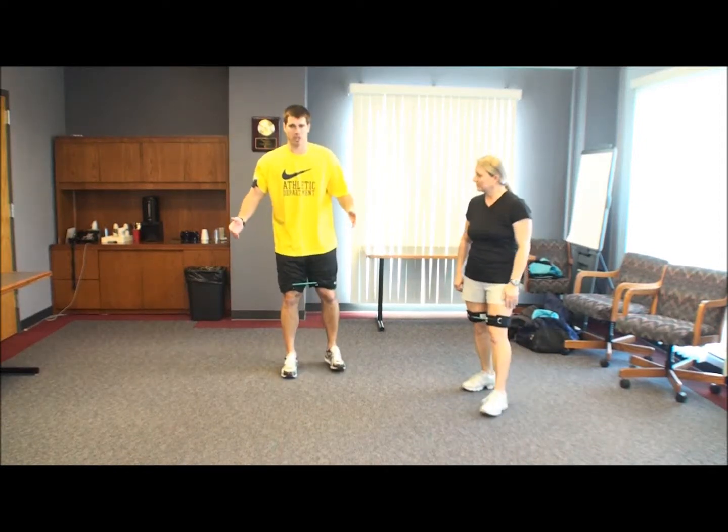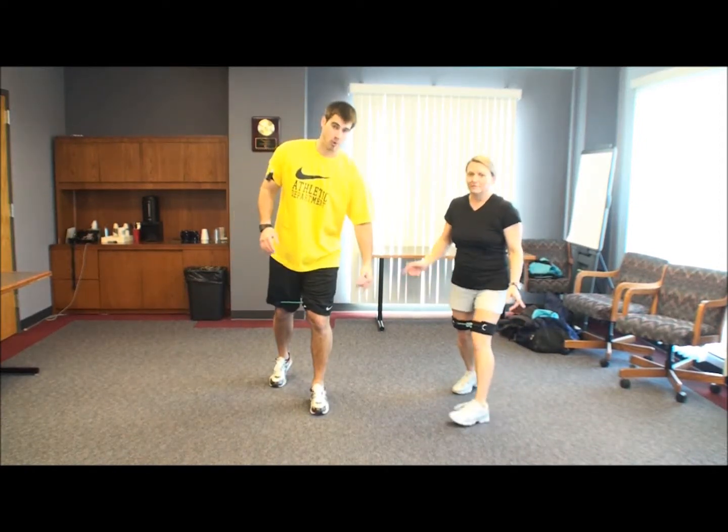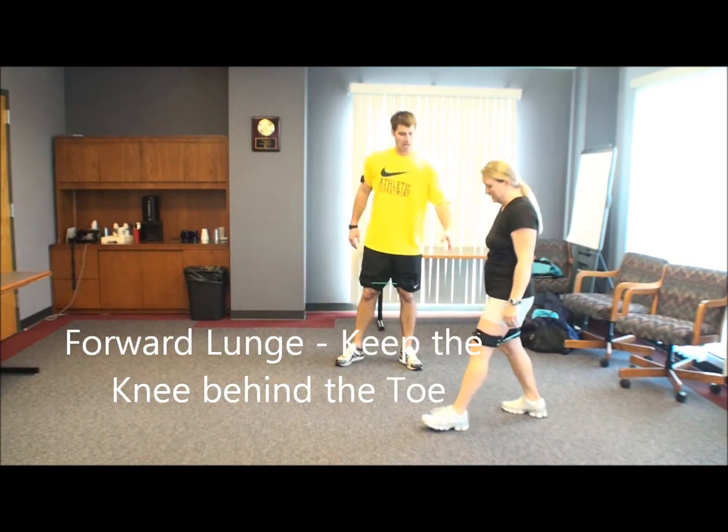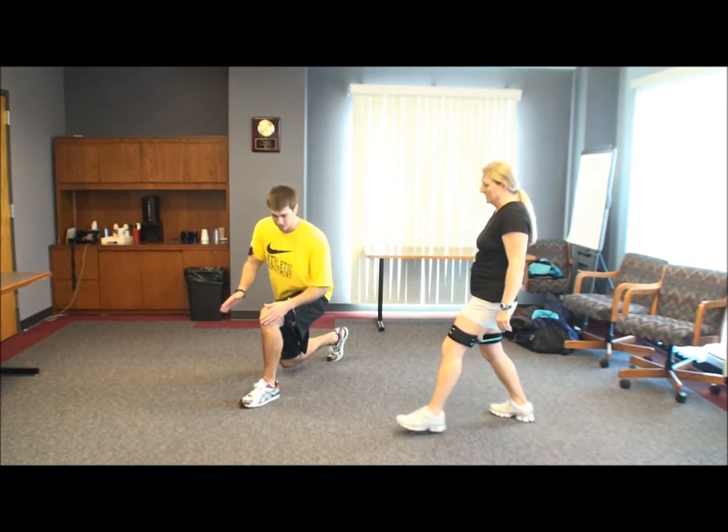We're going to go into a forward lunge. Again, it's important to have good form here. We don't want to hurt our knees. Go ahead and go sideways — that'd be good. When you lunge forward, make sure that your knee stays behind your toe.